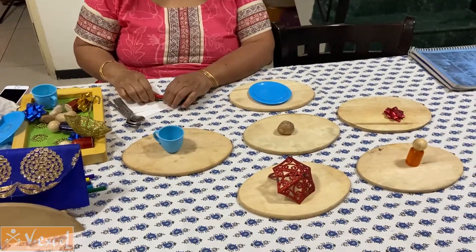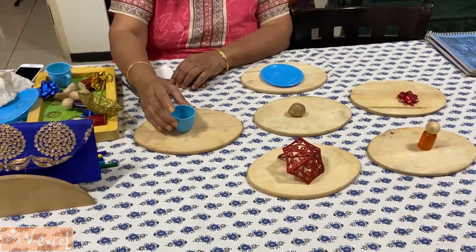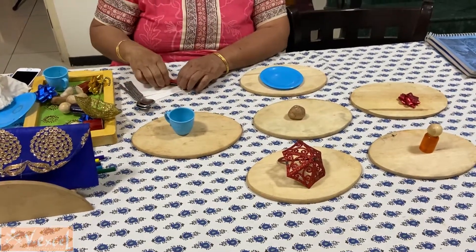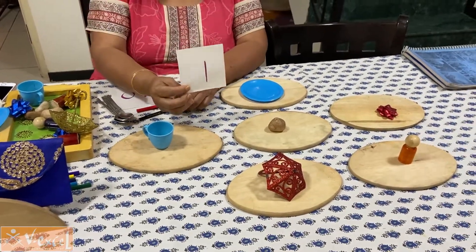Once the child is thorough with what one looks like — it's a single unit — you just have to keep repeating 'one' and showing the visual one.